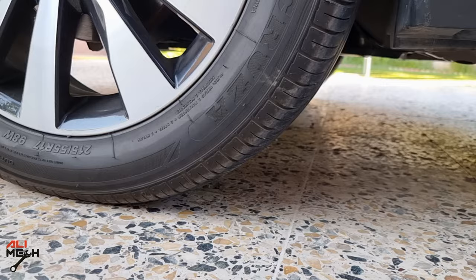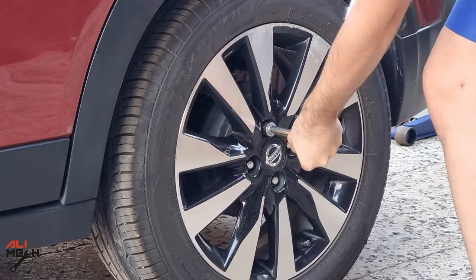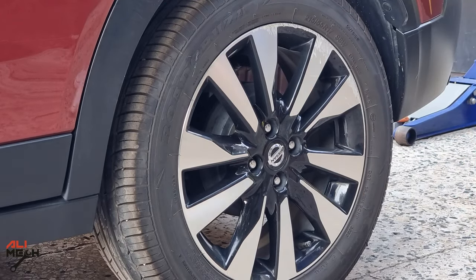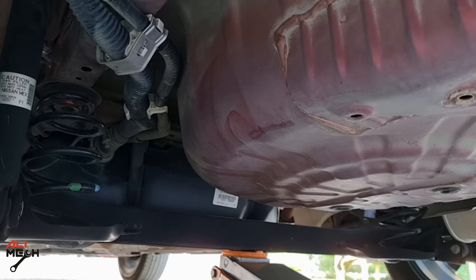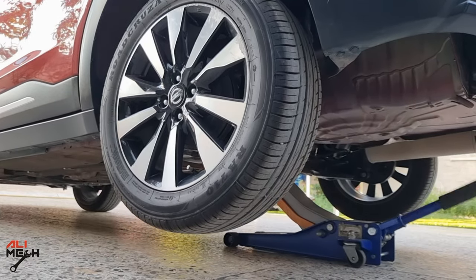First, we're gonna start by blocking the front tire from the rear and front, and then loosen up the lug nuts while the wheel is still on the ground. Make sure the car has been sitting for a while so we can work on cold wheels. Now I will put the car on a jack and jack stand. But if you don't have a jack and jack stand, you can use your car's jack and do each side at a time.